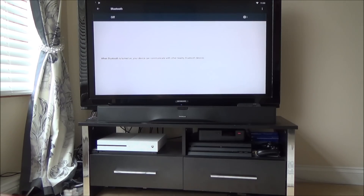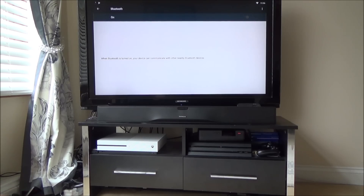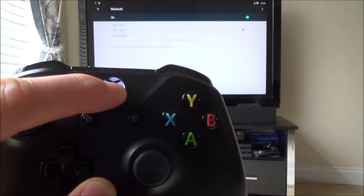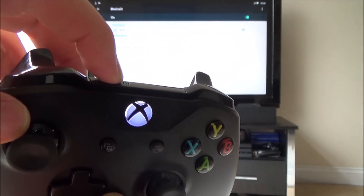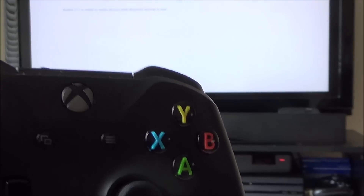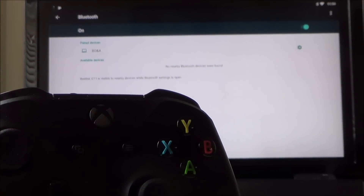At the moment Bluetooth is turned off, so we're going to have to turn it on. Just press OK. You can see now it's turned itself on. It says the Beelink GT1 is visible to nearby devices while Bluetooth settings is open. So what we have to do now is turn on the Xbox controllers and put them into pairing mode. I'm going to hit this Xbox button up here and it will start to flash. The sync button is this little button up the top here, so you need to hold this down for a couple of seconds until it starts flashing fast like that.